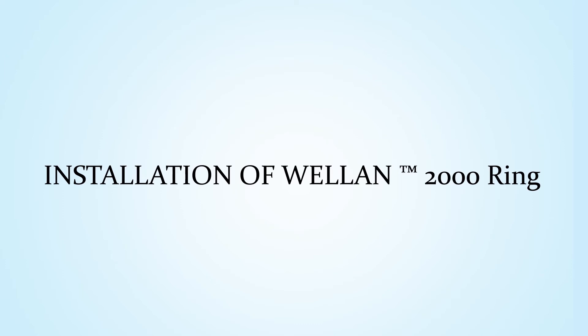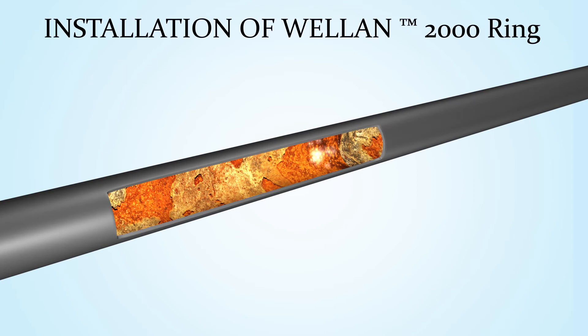Here is how you install a Welland ring. Welland rings are made in various sizes, ranging from half-inch to 72-inch pipe sizes. Measure the pipe. Apply the red tape supplied with your ring first.